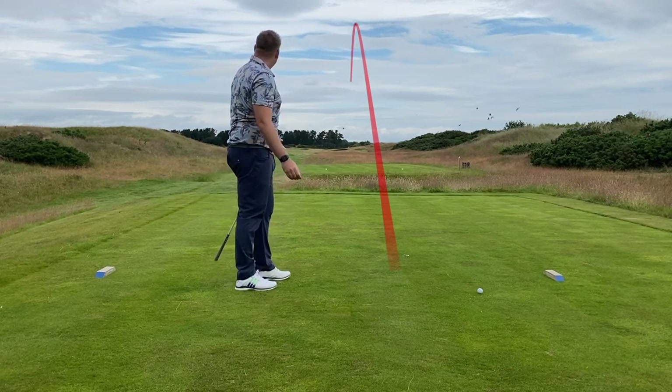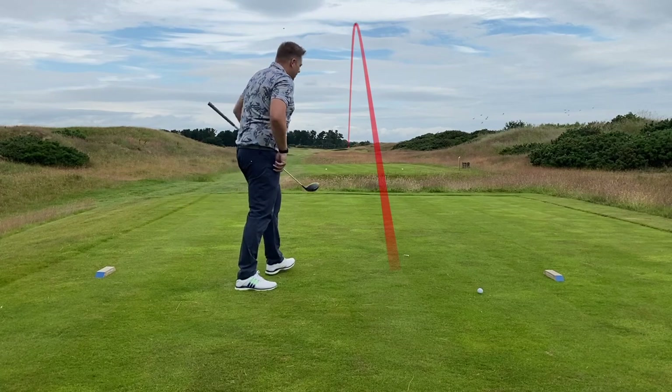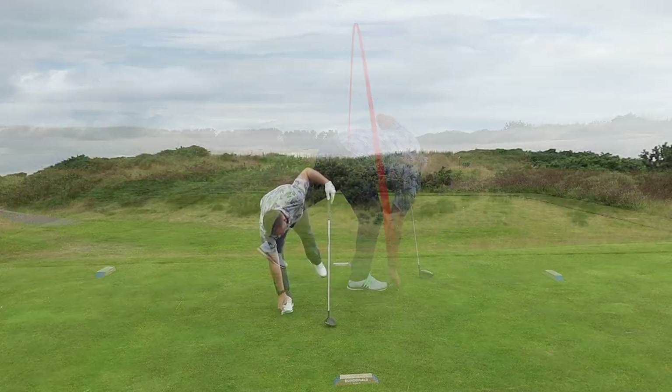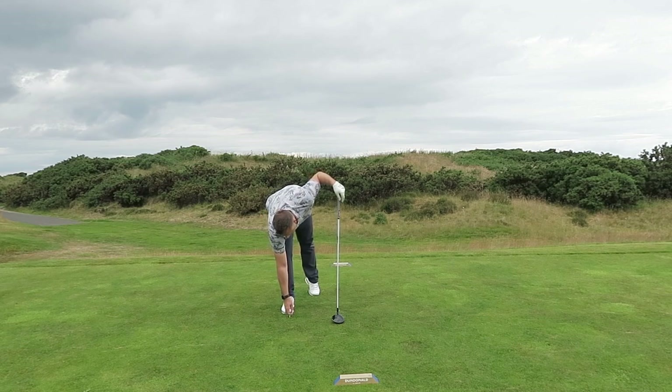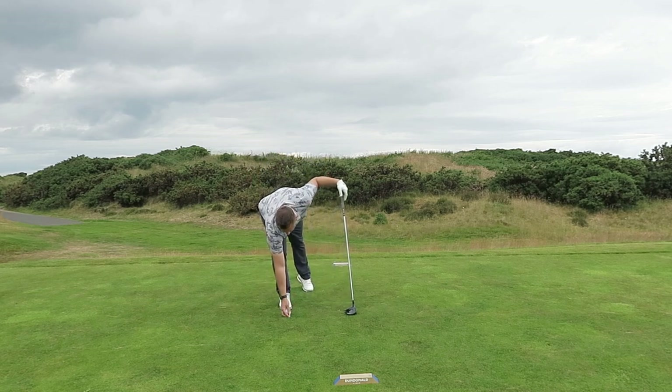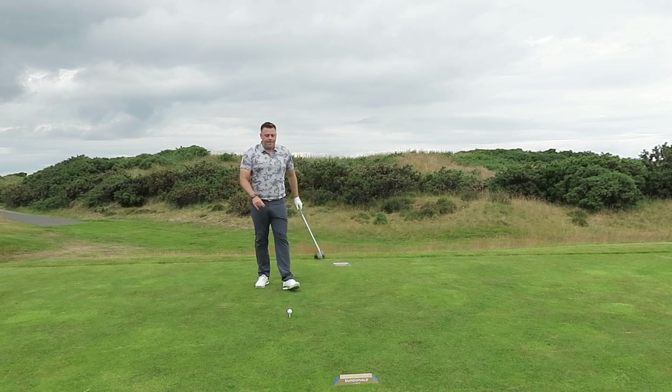Nice and high down the middle of the fairway, which is very unlike me! But if we need to change that for any reason because of the conditions, what I'd potentially do is tee the ball down a little bit more. Just push the tee that little bit more into the ground, get that ball a little bit lower, and also change little bits about my setup.